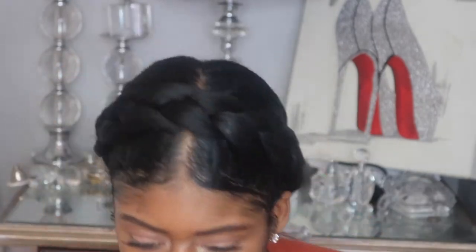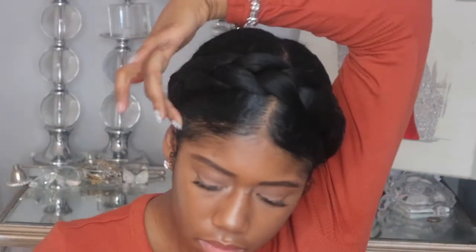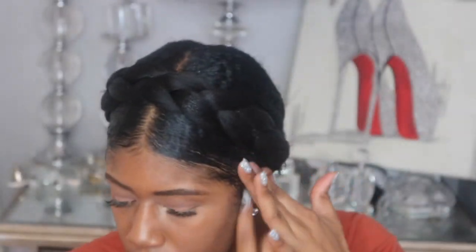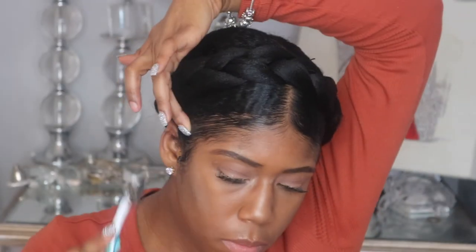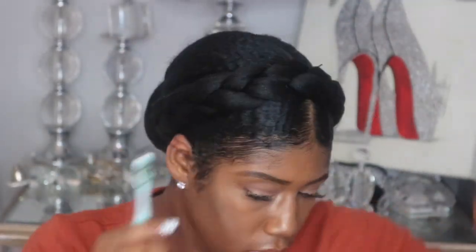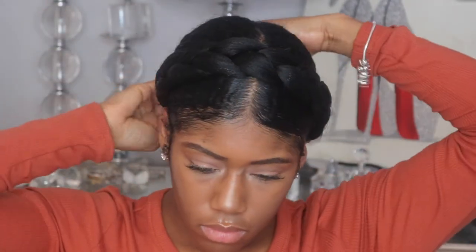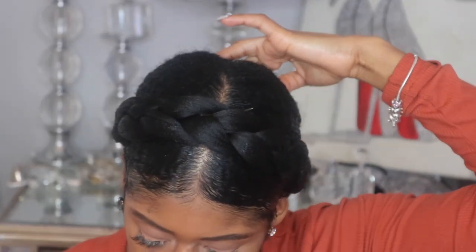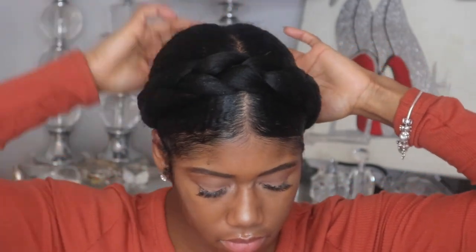Once I've done that, I just smooth my baby hairs out a little bit more and make sure that everything in the front looks the way that I want, as well as the hair in the back. I do my baby hairs a little bit with my toothbrush — my handy dandy edge toothbrush, which I need to get another one of. If you do use an edge toothbrush, make sure you don't keep it too long because it gets old and caked up and can really mess up your edges and all your hard work of taking great care of your hair.